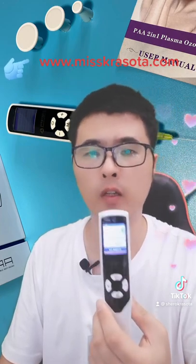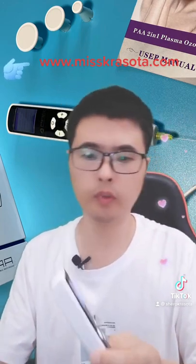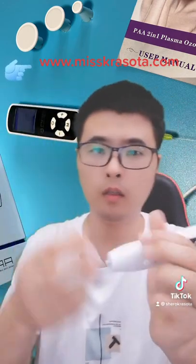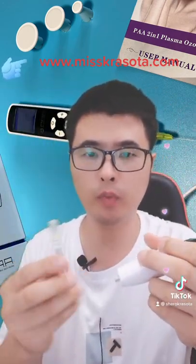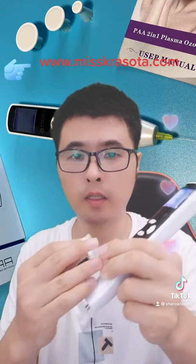The frag motor is designed for lip and skin lifting. Now let me show you how to put the needles on the pen. Take off this cap.